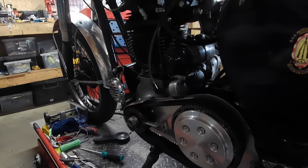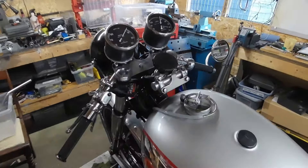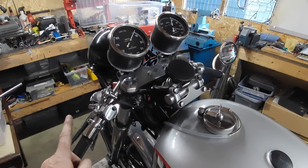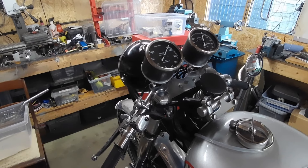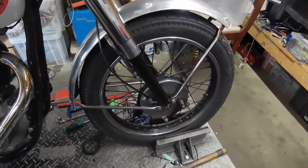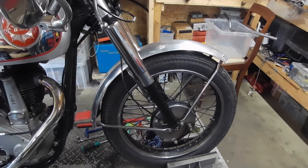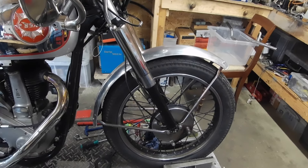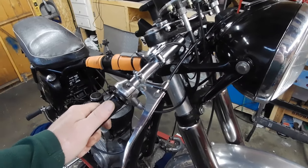I could think about using some straight bars rather than the clip-ons, but I still need to sort out the front end anyway. I think I'll get on and start stripping that front end down. What I'd really like is a much better front brake — it's absolutely rubbish, especially compared to the twin leading shoe on the A50, which will stop on sixpence.